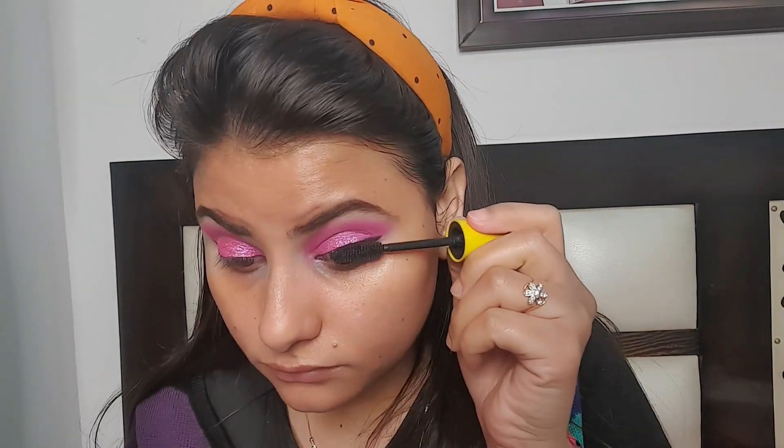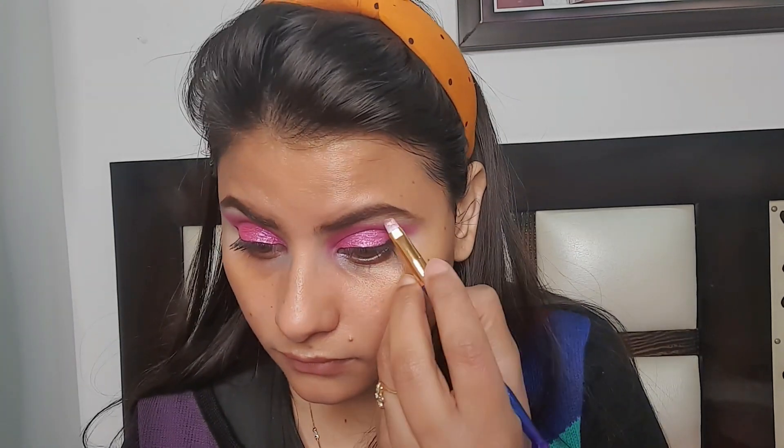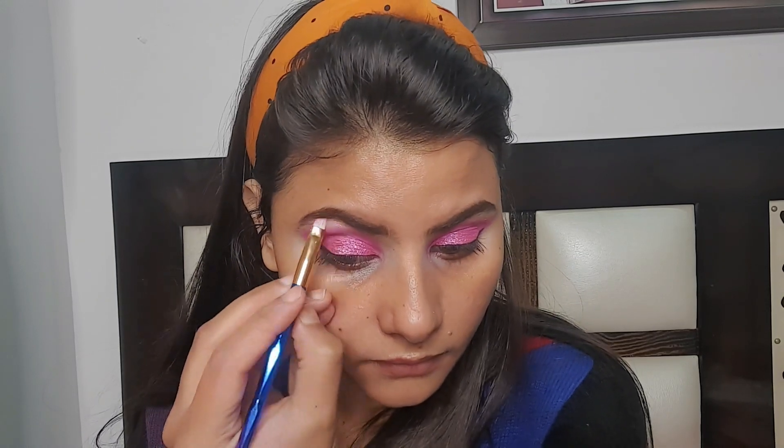I am applying mascara and then I will apply the same color to my eyelashes. The mascara I am using is Wet n Wild Mega Glow Highlighter in the shade Precious Petal. Now I am applying false eyelashes.